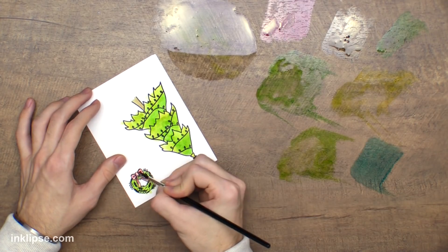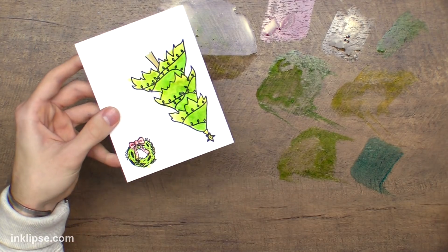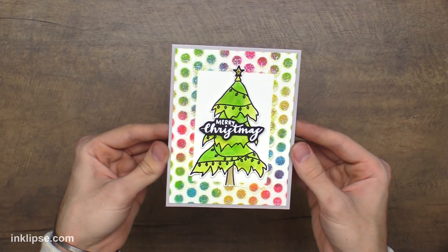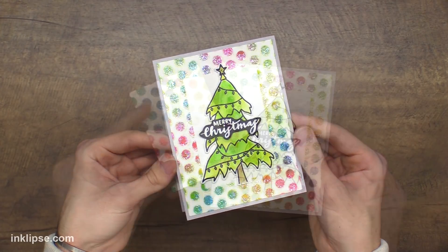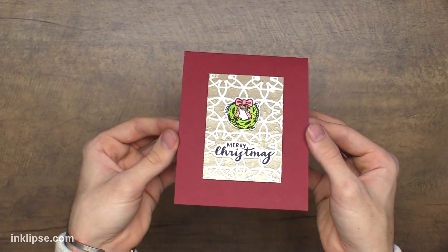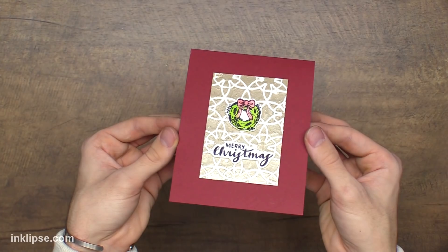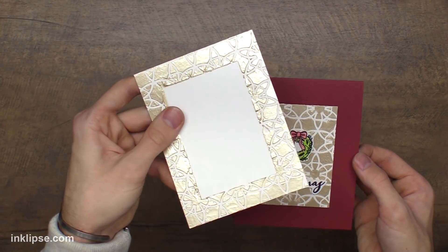I heat set them to quickly dry them since I'm impatient, then I'm going to cut those out and put them on my cards. For this one I took that center piece that we left out and added the tree there with my little Merry Christmas sentiment from that same stamp set, which I hand wrote. Then there's that little inner piece you can use as well. Here is that second card with that awesome gold — you can see that — and the Merry Christmas and the wreath really finished it off nicely. Then there you go, you have the border piece as well to use.